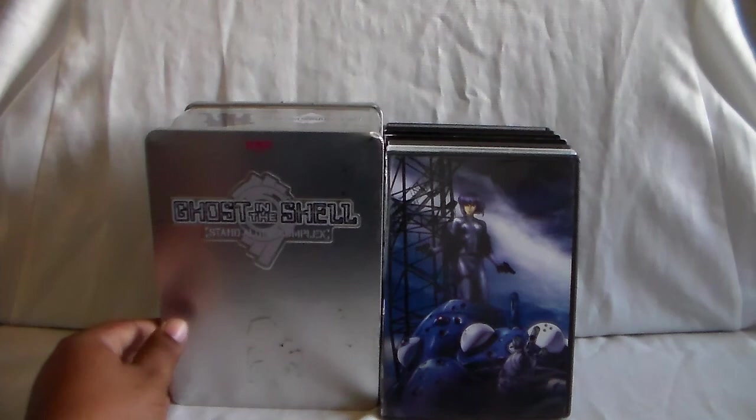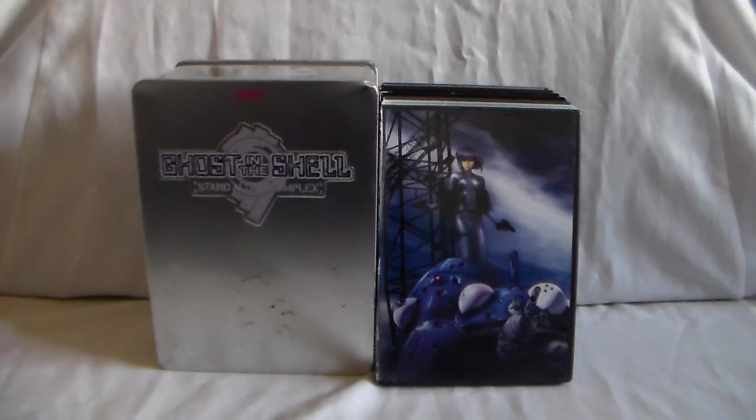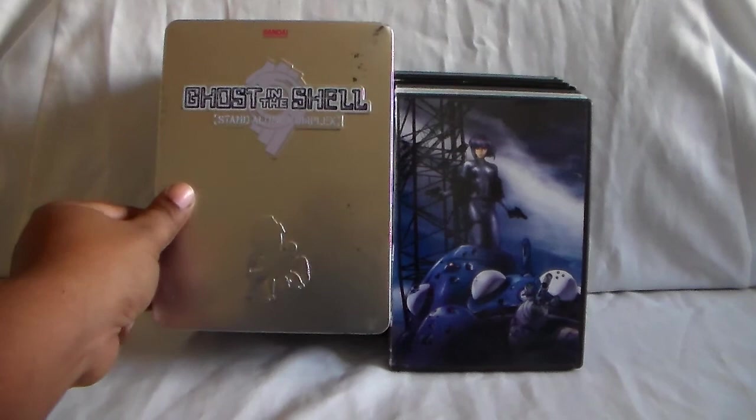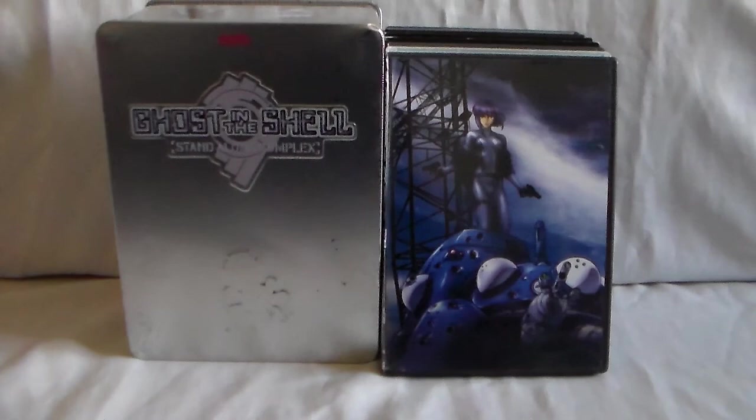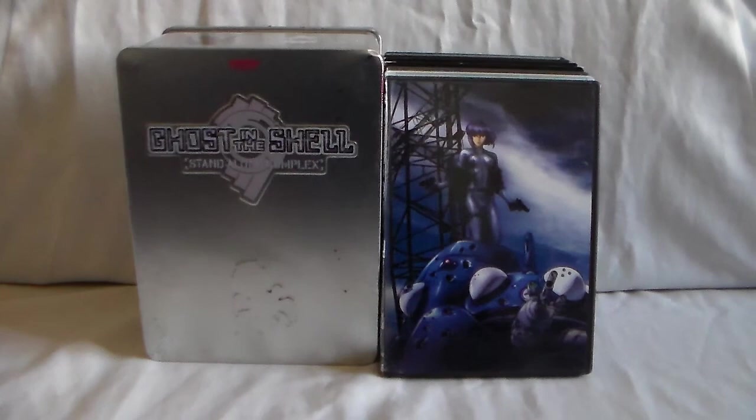Let's go ahead and display these. And there they are. So that does it for part one of our Ghost in the Shell anime collection. Just a really, really awesome show.